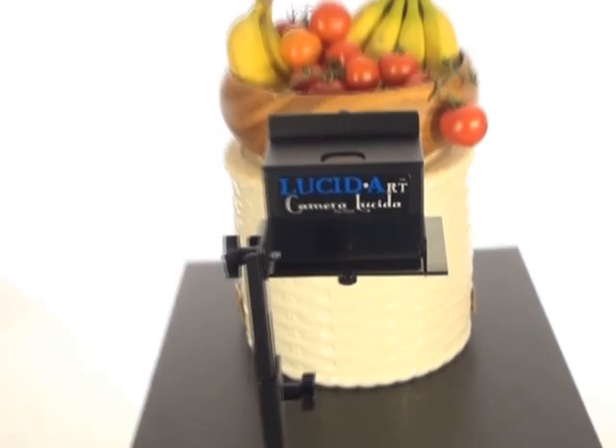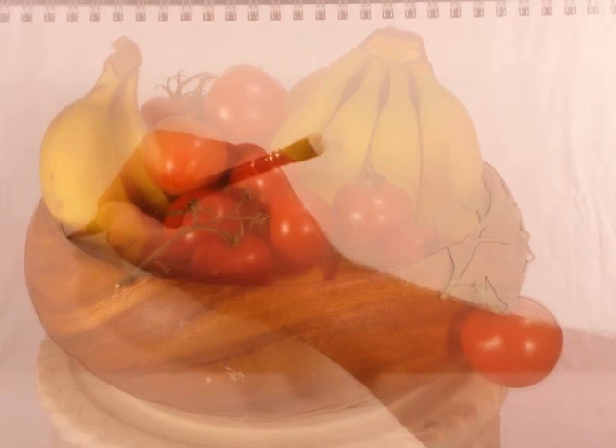When you look through our Lucidus, you see whatever is in front of you reflected over your paper. You can draw right over the reflected image to get an accurate sketch in minutes, leaving you more time to develop your art without being frustrated by the technical elements.